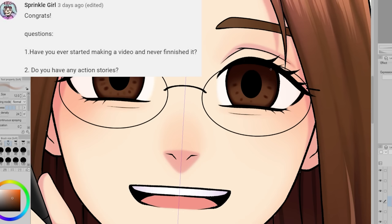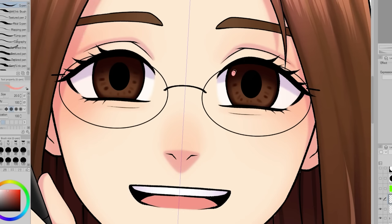Sprinkle Girl asks: have you ever started making a video and never finished it? And do you have any action stories? So actually very recently I was working on a video but I didn't finish it.